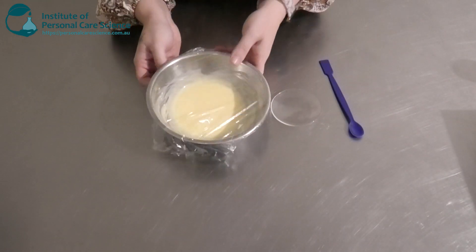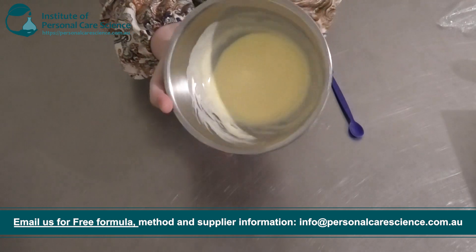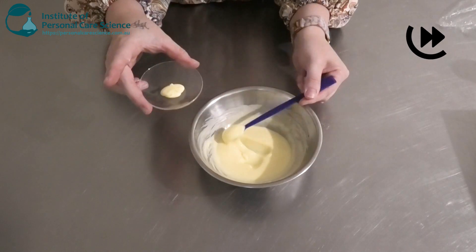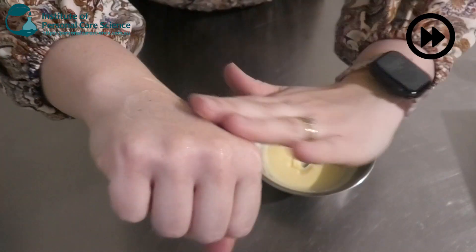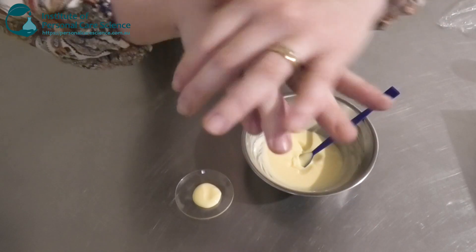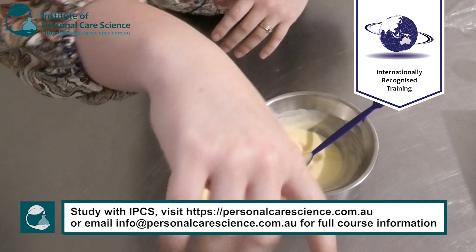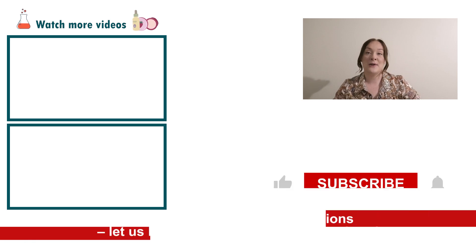Here is what my probiotic night cream looks like the next day. As you can see it has thickened up quite a bit — a really nice beautiful yellow-orange color. It feels really beautiful; it's quite long-spreading so a little bit goes a long way. It feels nice, smooth, buttery, and cushiony, but it's also not leaving a very heavy greasy residue while still feeling really emollient and beautiful on the skin. And it's not leaving any yellow or orange color behind either. That's how easy it is to make an organic probiotic night cream.